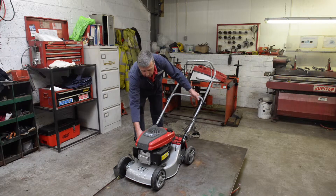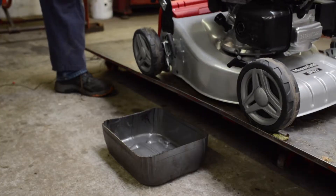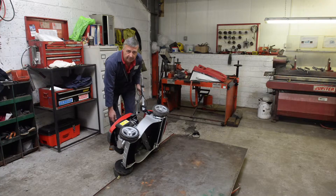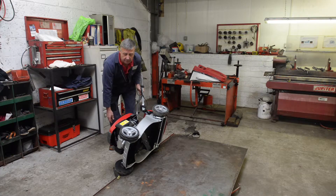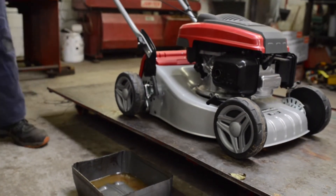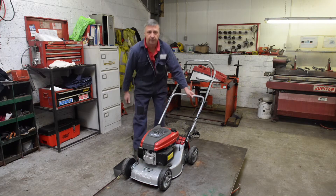Just by undoing the oil dipstick and tipping the machine over, you will get your oil into your container without making a mess. And then when that's finished, back on its wheels, put the cover back on and that's done.